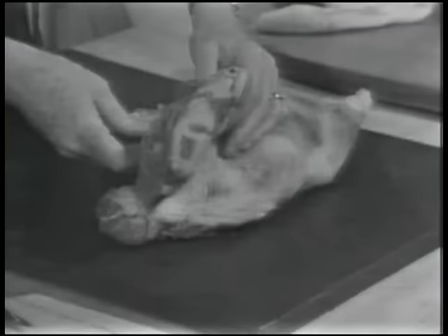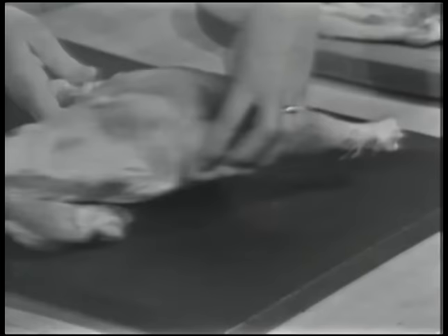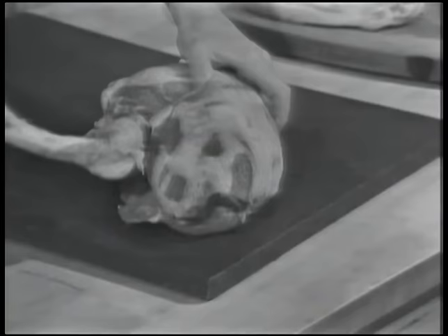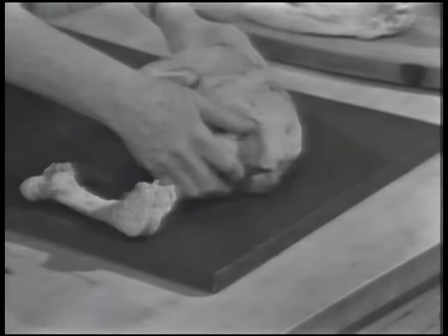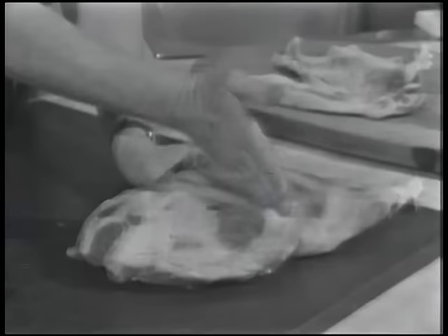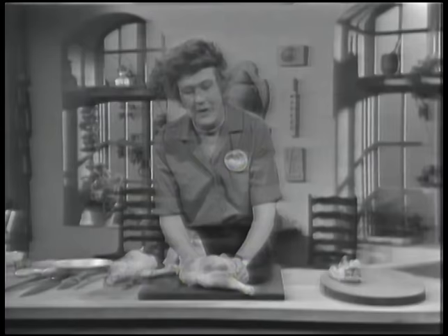It makes it even easier to carve if you take the leg bone out, which is right in the center of the meat, attached onto the hip bone at one end and onto the knee at the other. Here's the knee and this is what's called the shank — from the knee to the ankle. This big bone, the big leg bone or femur, is right on the inside. If you take the hip bone and the leg bone out, you can just carve right straight down on the meat from one end down to the other. And this little shank bone, the only one left in, doesn't cause you any trouble. It's a very nice way to have a lamb.